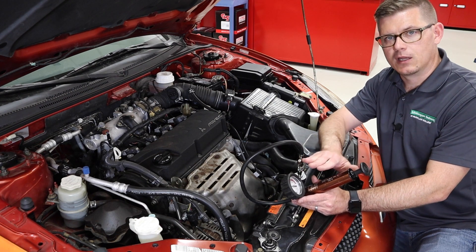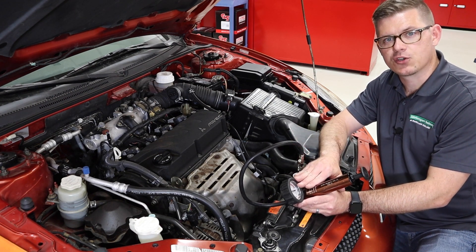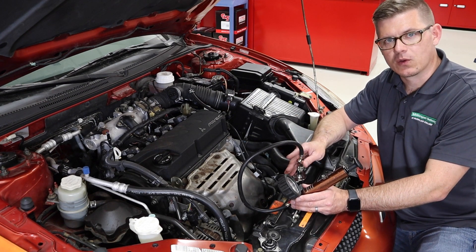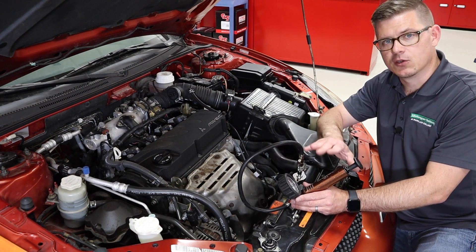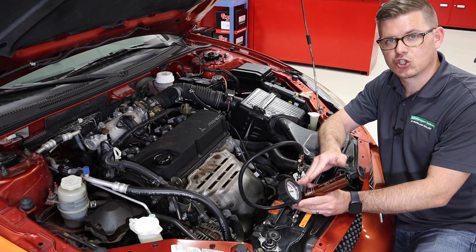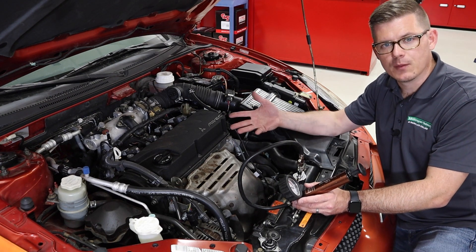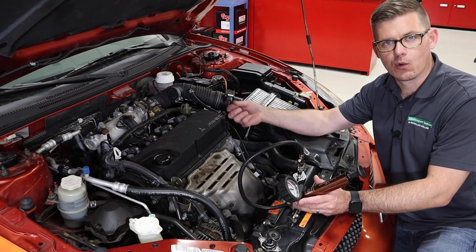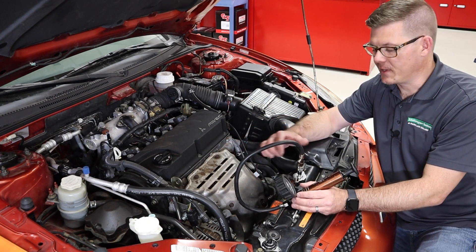Now I can go about checking for leaks. There are two things I can do: one is I can leave this for a period of time and see what the decrease in pressure is — does the pressure escape — though I've got to be confident that my tool itself doesn't have any leaks in that process. I can also pressurize the system and if there's a gross leak it should be evident pretty quickly. I could go look for a trace of coolant, bubbles, or some sign of that air and pressure or coolant getting out of the system.